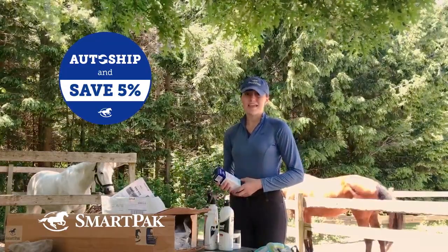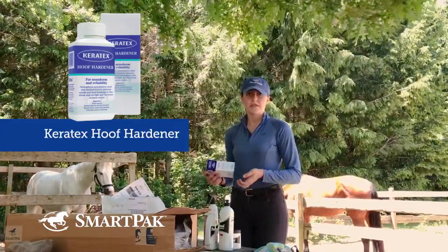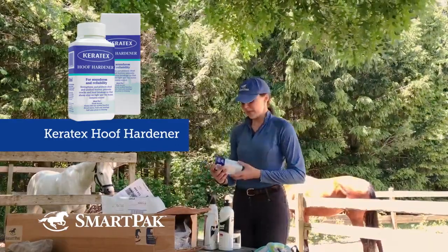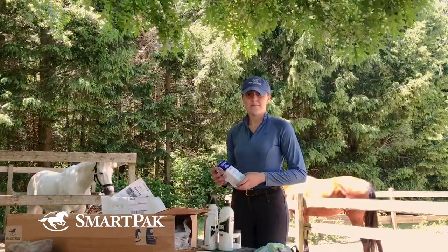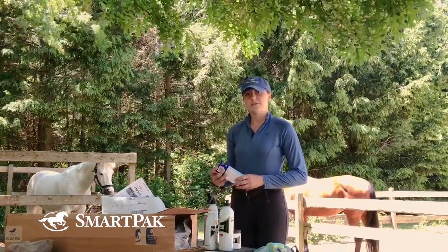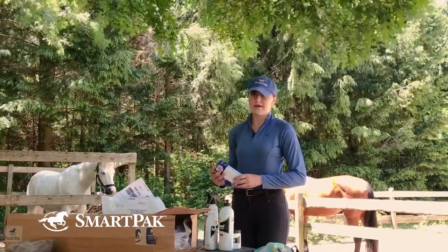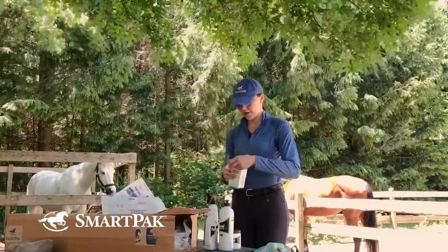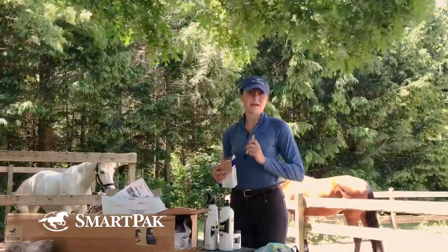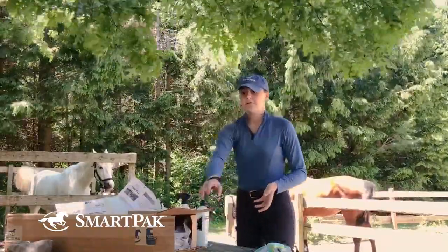Another item I have on auto-ship for Phoebe — because she unfortunately came with not the best feet — is the Keratex Hoof Hardener. We always recommend speaking to your vet and farrier when dealing with ongoing hoof issues, but I've found really good success with this item. It's supposed to be equally effective in dry and wet conditions, hardening and protecting the hoof. You apply it almost everywhere except the frog and coronary band using the little paintbrush that comes with it.